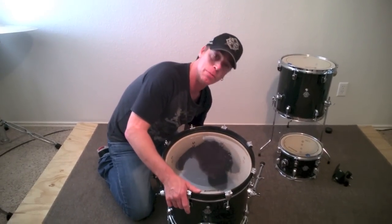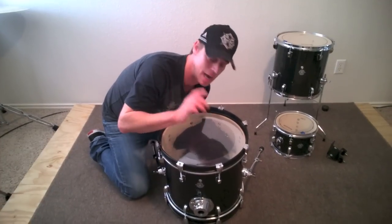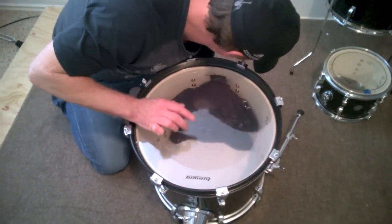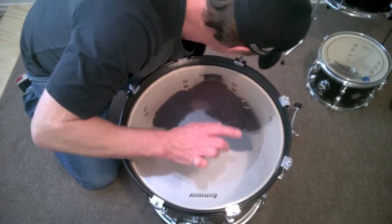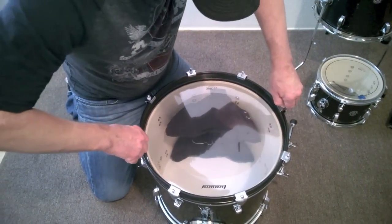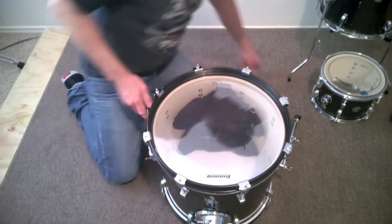With this one, you mute that bottom head gently with your hands, so you just listen to this top head. Except for these two, we've got a pretty even pallet. So again, we've got a basic pallet to start from.